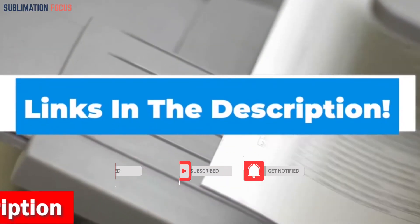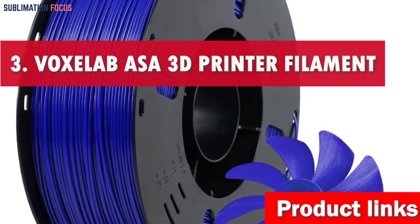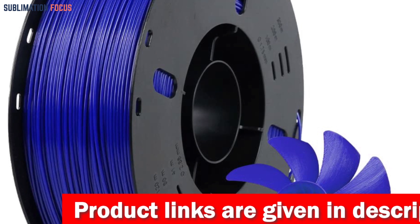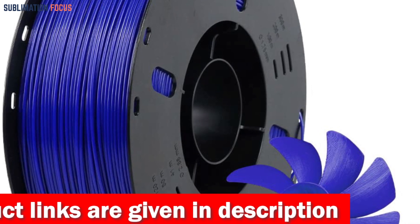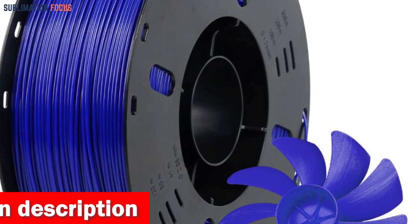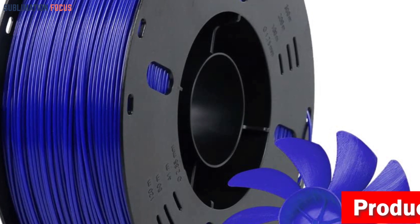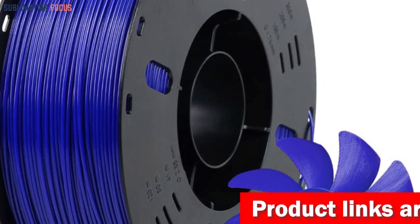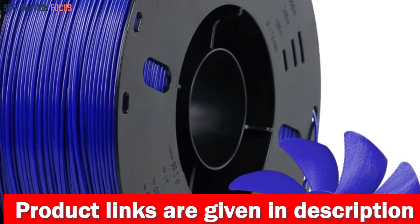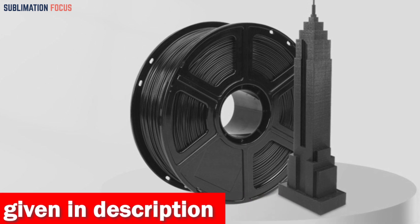Number 3 is the VOXELAB ASA 3D Printer Filament — the ultimate all-in-one solution for 3D printing enthusiasts seeking durability, precision, and a stunning finish in their outdoor projects, making it one of the best 3D printer filaments for outdoor use in 2024. This ASA filament is specifically designed to resist environmental stress cracking, ensuring that your prints can withstand even the harshest weather conditions — whether it's scorching heat, torrential rain, or biting cold. This filament is ideal for various outdoor applications, from RC planes to car accessories.